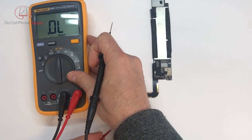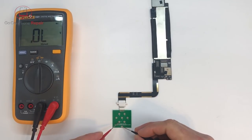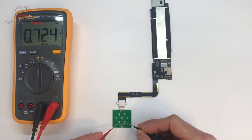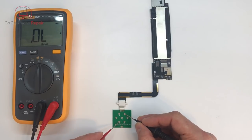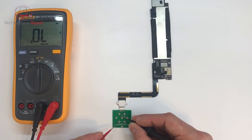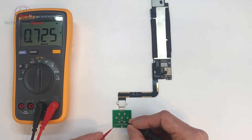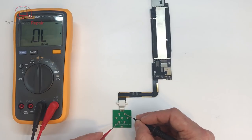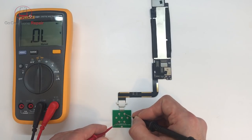So if we take this and start checking: we've got 0.477, 0.724, 0.724, OL on number 4, 5 is 0.482, 6 is 0.726, and 7 is 0.724. So apparently nothing there on number 4.